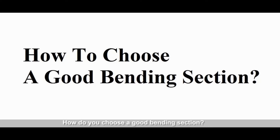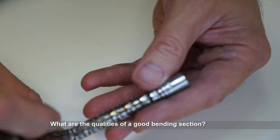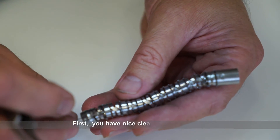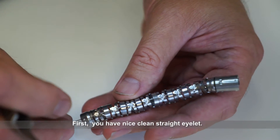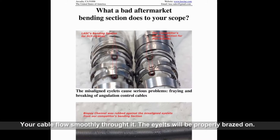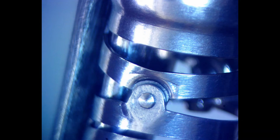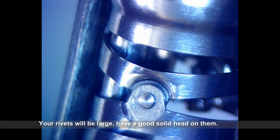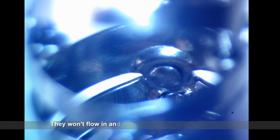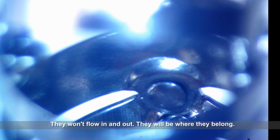How do you choose a good bending section? What are the qualities of a good bending section? First, you'll have a nice clean straight eyelet — your cable will flow smoothly through it. The eyelets will be properly brazed on with no sharp edges. Your rivets will be large, have a good solid head on them, they won't float in and out, they'll be where they belong.